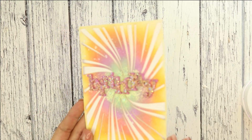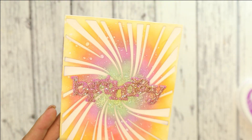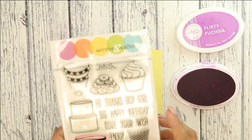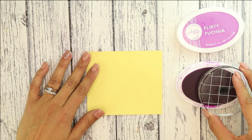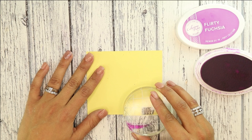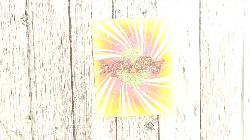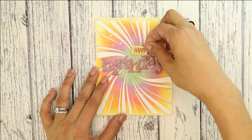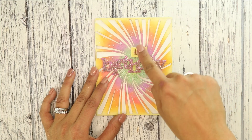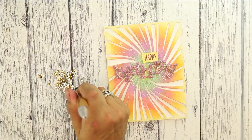Now we're going to move on to creating the happy. On a piece of yellow cardstock that matches some of that Scattered Straw we blended onto the card, we're going to stamp with Flirty Fuchsia ink the Happy from Sugar Rush. Then we're going to cut it — you can hand cut or use a paper trimmer. I added a piece of foam adhesive and I'm going to tuck it in behind the d and the a.